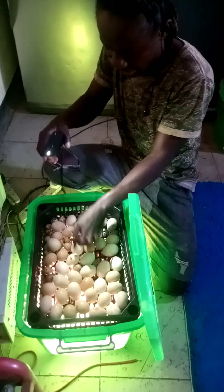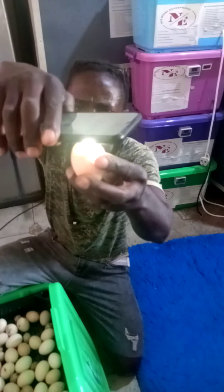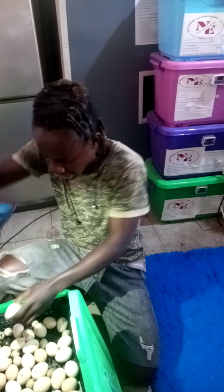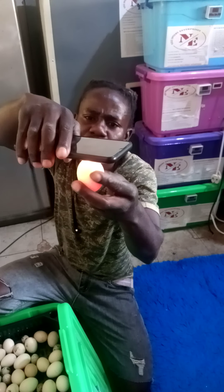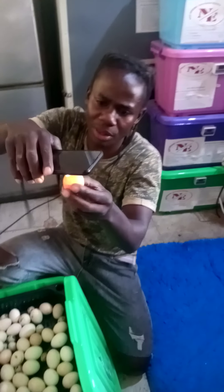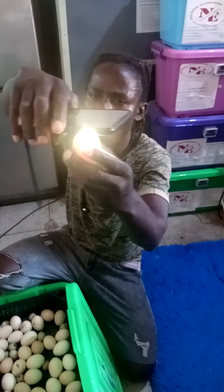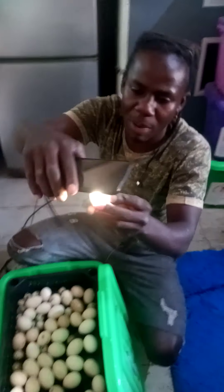These eggs are only remaining with eight days, so they have to be much more developed. This one is okay — this one is going to hatch. It's much darker, the embryo is already big, and the feathers are starting to grow on the side. This one is totally clear — there's not much life in here. These eggs seem they were fertilized but were not well preserved before they were put in an incubator.